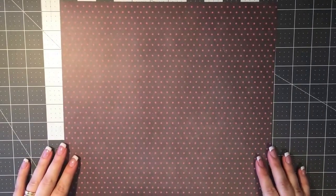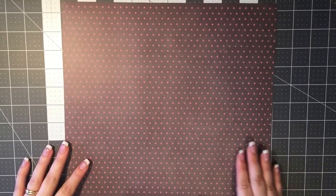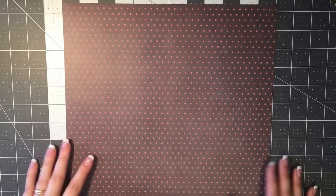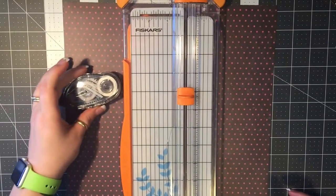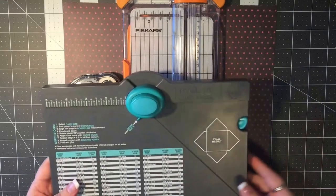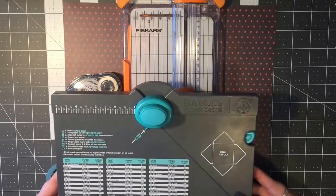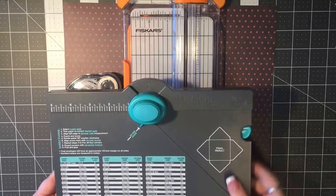Let's get started. Here's your list of supplies: you need one or two sheets of 12 by 12 paper depending on the size of planner you're making the envelope for — anywhere from about five inches to 11 and a half inches depending on the size you need. You also need a paper trimmer, some adhesive, a pair of scissors, and a We Are Memory Keepers envelope punch board. There's a link below, and you can also pick it up at Michaels.